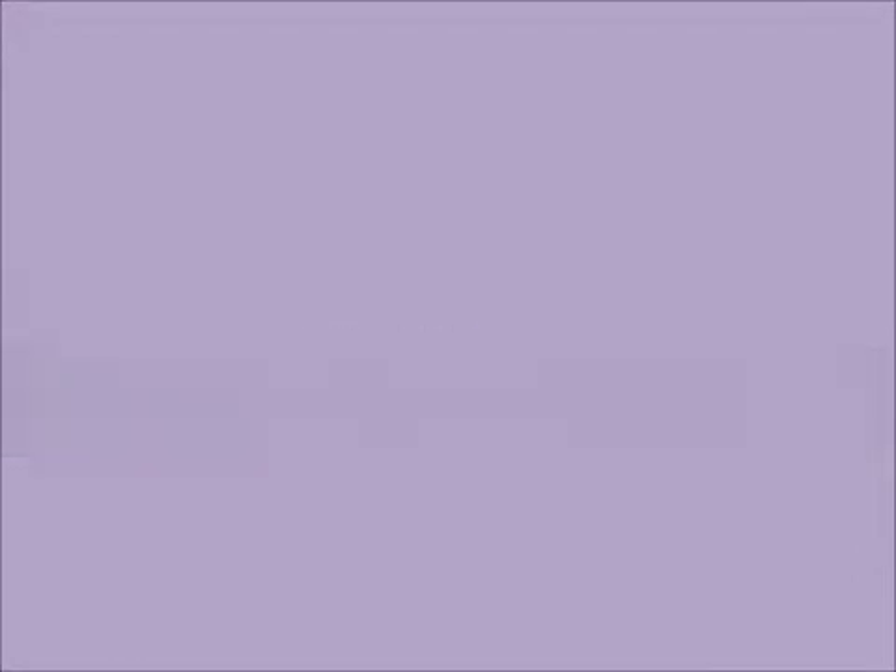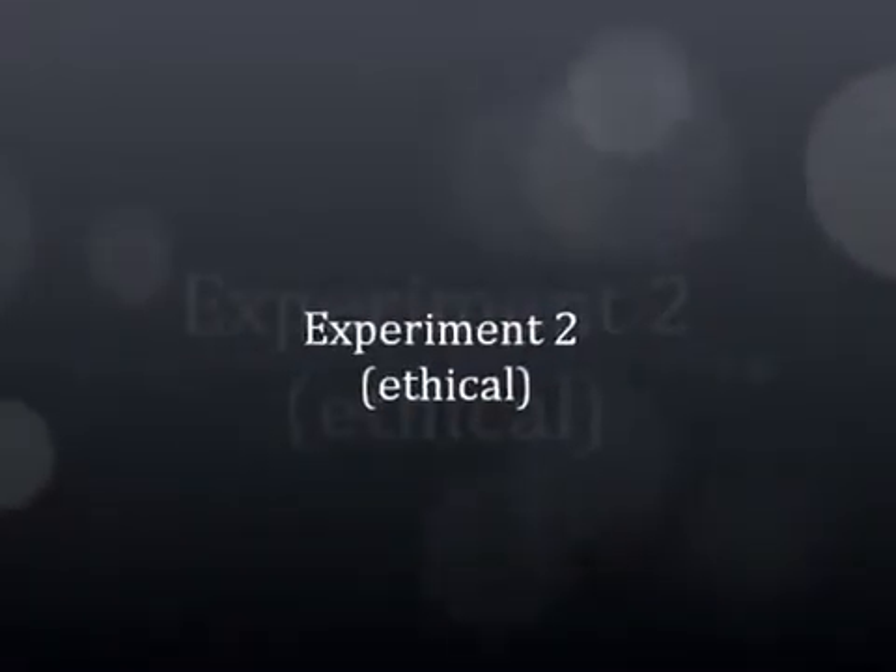Thank you. In this experiment, we are taking adults who already are amputees and fitting prosthetics to them. They are completely voluntary and understand the risks of this experiment fully.